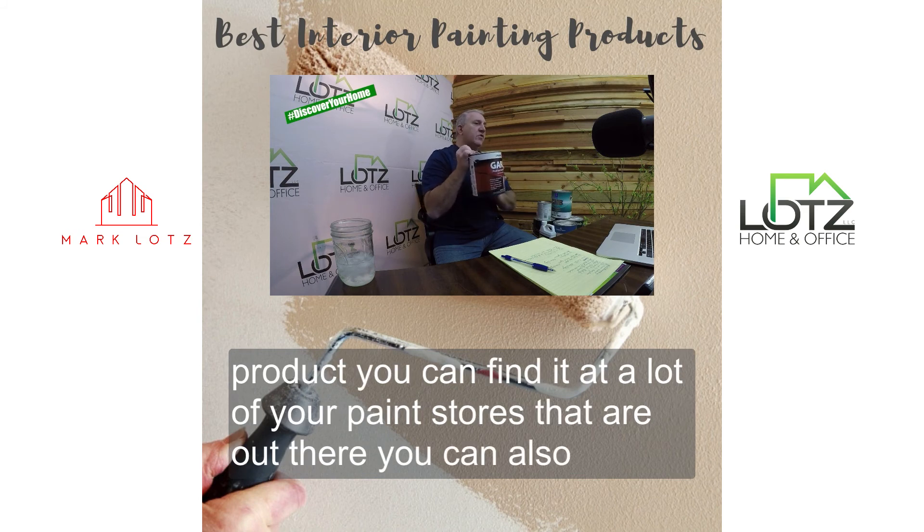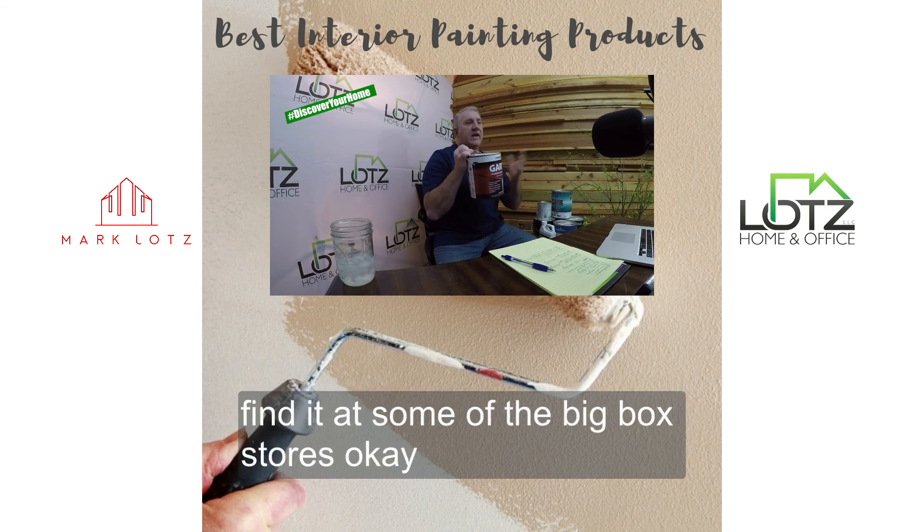You can find it at a lot of your paint stores that are out there. You can also find it at some of the big box stores.